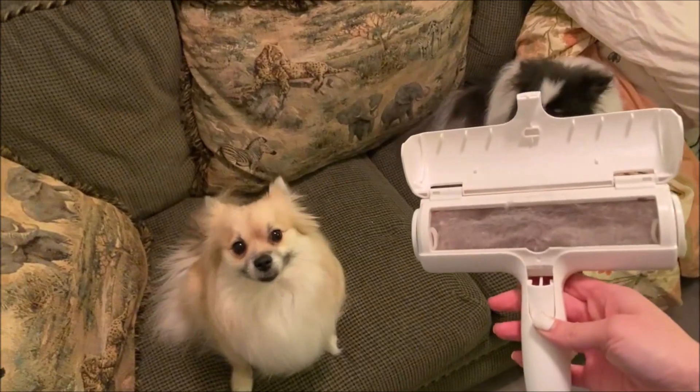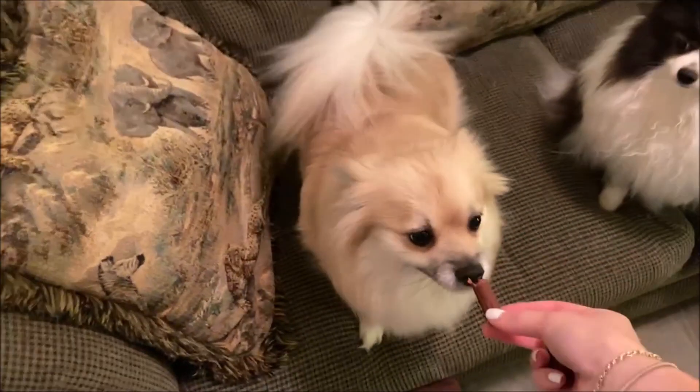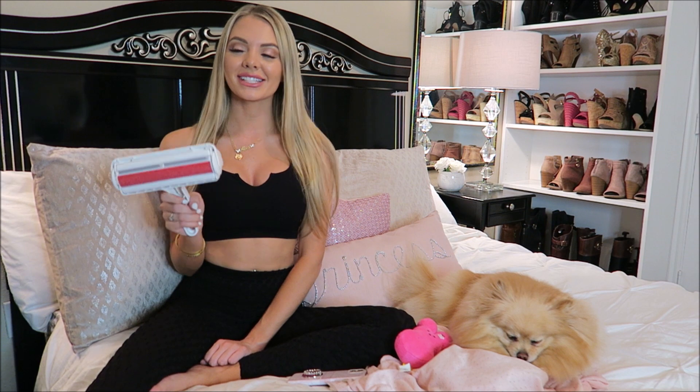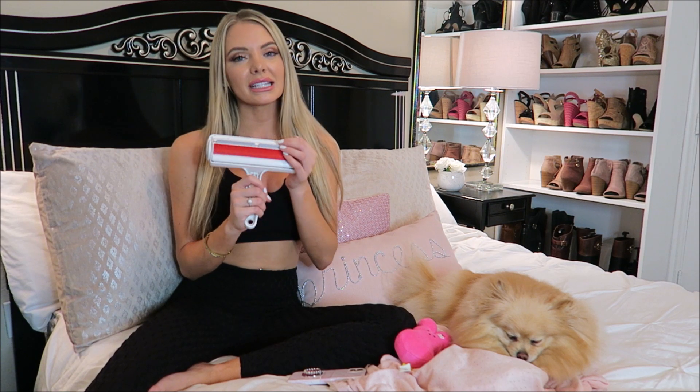Oh my god, this is amazing. And I'm back with your treats for being such good girls, such good actors. Let's go dump this pet brush out. We've tested this product and I'm interested to see how good it worked. But anyways, I'm going to link this below if you guys want to get it. So let's move on to the treat wars.